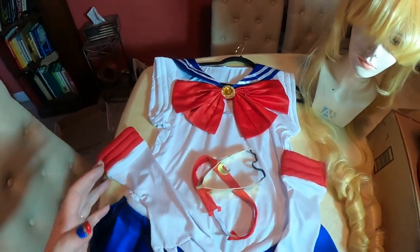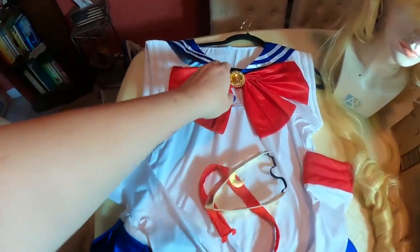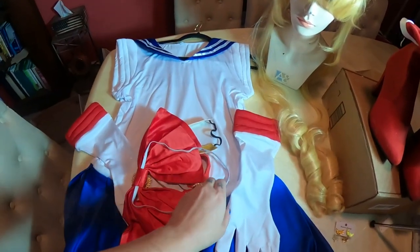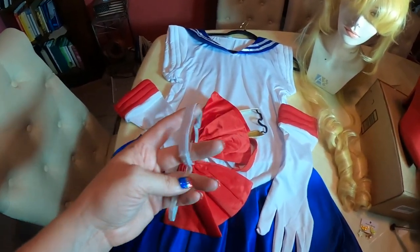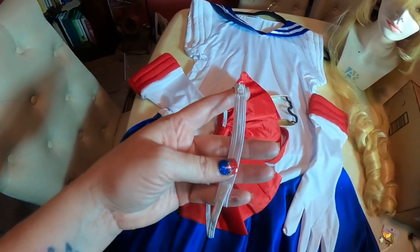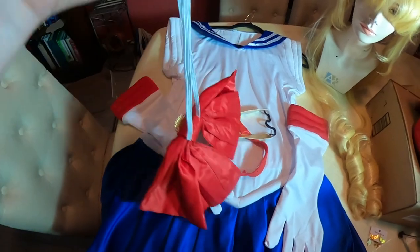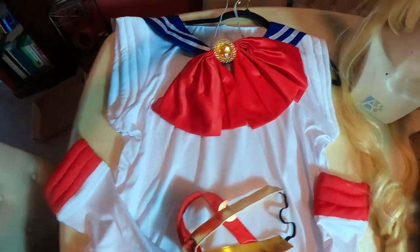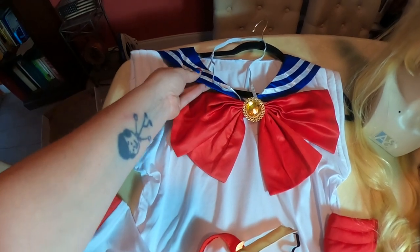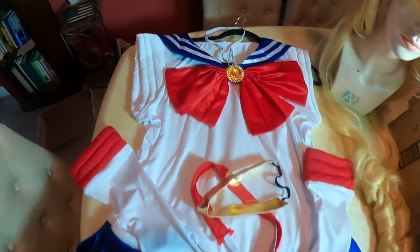That's pretty much all I did. This collar piece was just on a piece of elastic that wasn't connected, so I sewed in an extra piece of elastic to extend it a little bit so I could wear it kind of like a faux bow tie — just wrap it around and under the collar. But that's it.